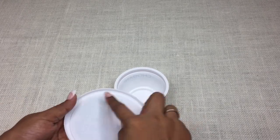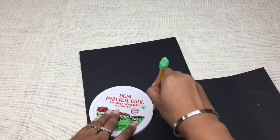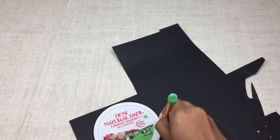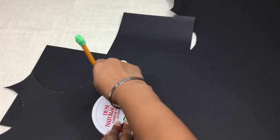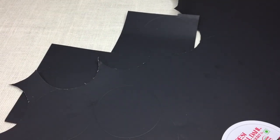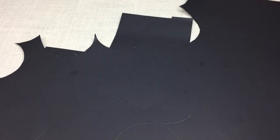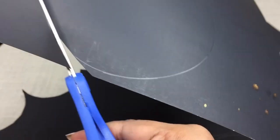Mostly you will find the supplies at home itself. So let's get started. Take any size of cap or anything available at home to cut out circles of desired dimension. Depending on your choice, you can use any color chart or poster paper. Here I am using the black one. With the help of that object, trace out circles depending on how many phases of moon you want in your project.